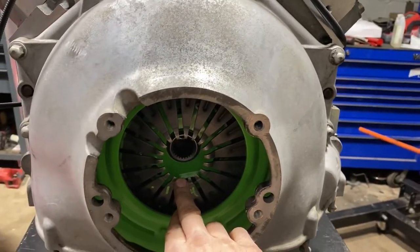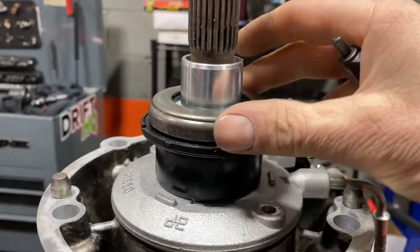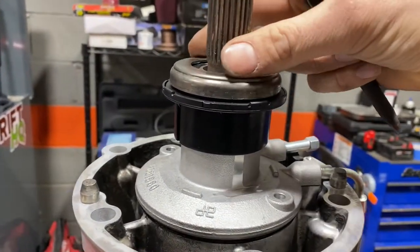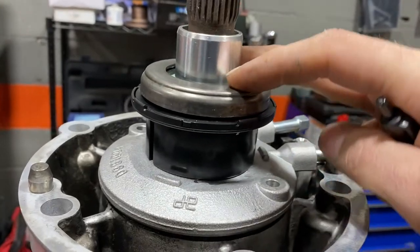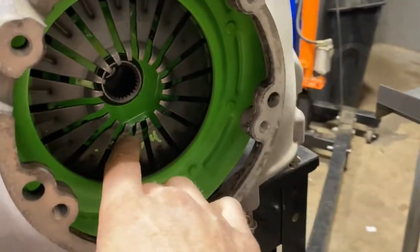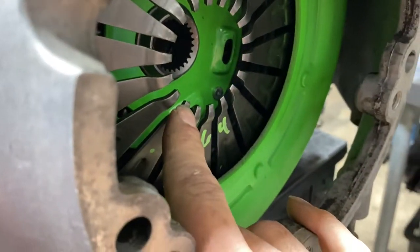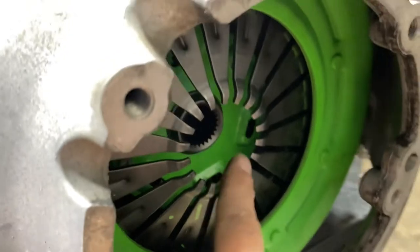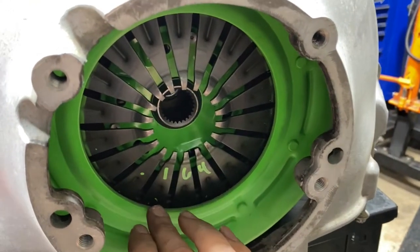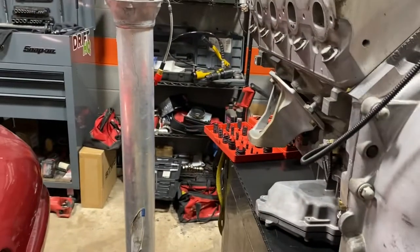Air gap is the distance between the fork and the very bottom of your slave cylinder. To measure air gap you have to remove the spring from your slave cylinder — this is a new GM slave cylinder with the spring off, and you need it flush. What air gap refers to is: as your clutch disc material wears down, the pressure plate fingers come out more, and even thousandths of an inch makes a big difference. Monster doesn't want the gap to be more than 200 thousandths.